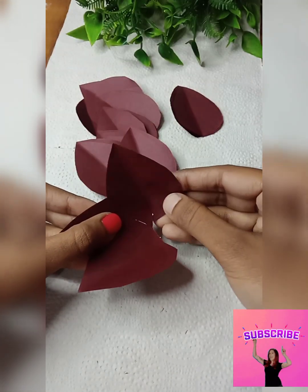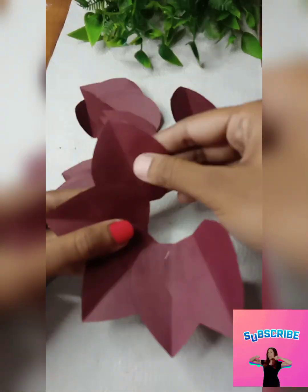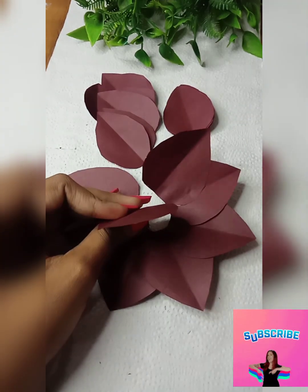Sometimes I don't have any support making these DIYs. So please like and subscribe, because I have been working on this the whole week.